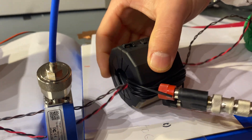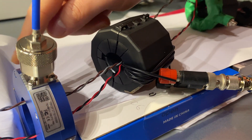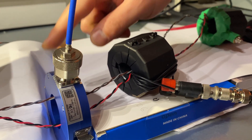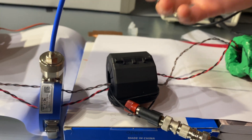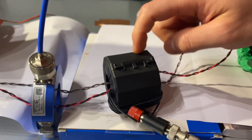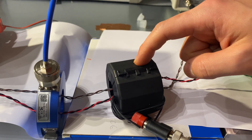This is a homemade current clamp. As you can see, in terms of size it is much bigger than the commercial one. The reason is that the commercial one is really designed to pick up noise rather than injecting noise. To inject noise, you have to make sure the core is big enough so it is not saturated.